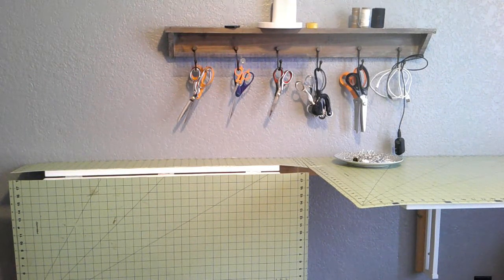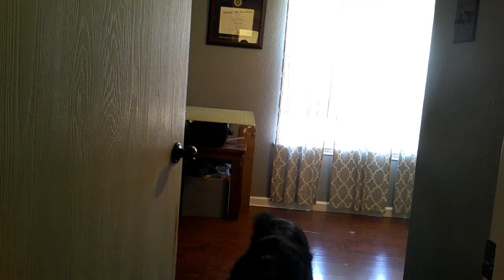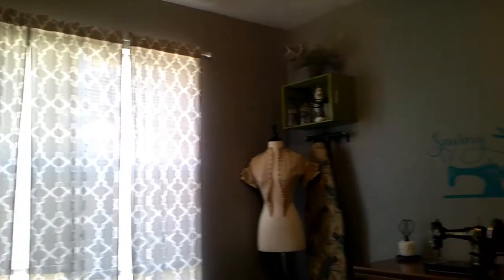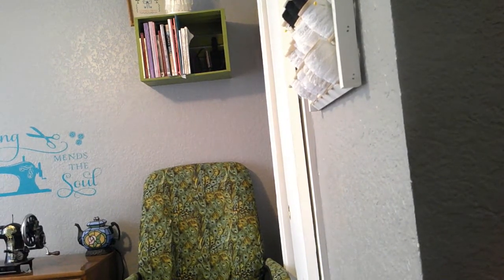Well hello everyone, it is Caitlin, and today instead of sewing we're going to do a sewing room tour. We're going to take a look at all the areas in the sewing room and talk about every little piece and how I organize things. So welcome to the sewing room — let's walk in and go section by section. I'm going to show you exactly what goes into each and every little section.